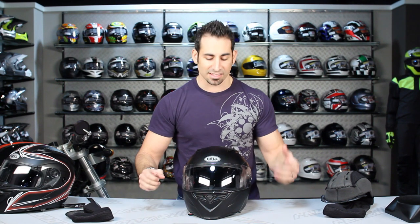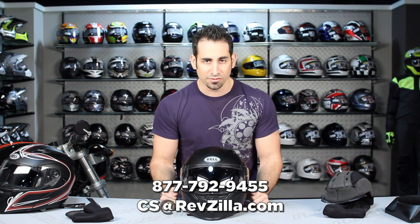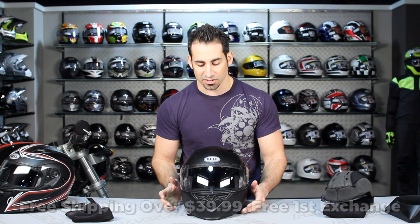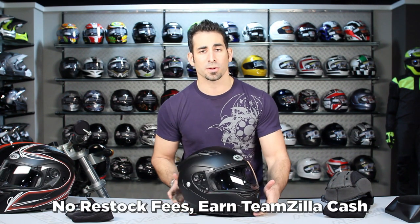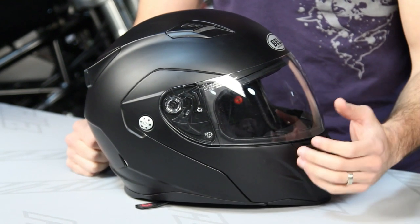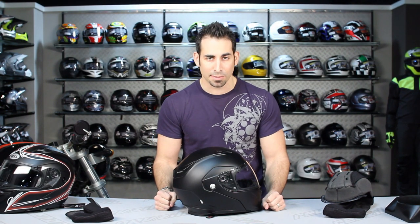We want to hear what you think about the Bell Revolver EVO — whether you're seeing it for the first time or currently riding in it, leave your feedback on the product page or our YouTube page. If you have any questions, reach us at RevZilla.com or 877-792-9455. Orders over $39 ship free, exchanges are free, no restock fee if you need to return it, and you can earn TeamZilla cash on any order over $100 at RevZilla.com. Thanks for watching — I don't really have anything negative to say about this helmet for the price point and functionality. Find it at RevZilla.com/Bell. I'm Anthony — see you next time.